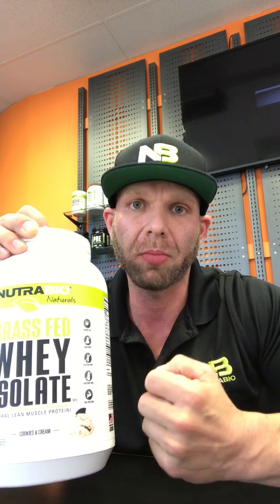So it's going to give the shake that real shake type of feel, like you're drinking a real milkshake — so it thickens it a little bit. We've removed that from our Grass-Fed Isolate. It is not necessary to put into your product.